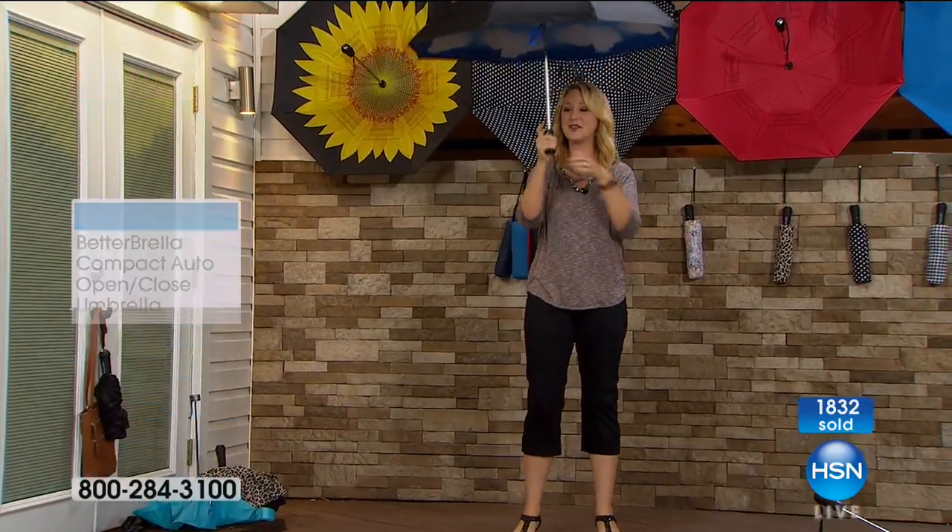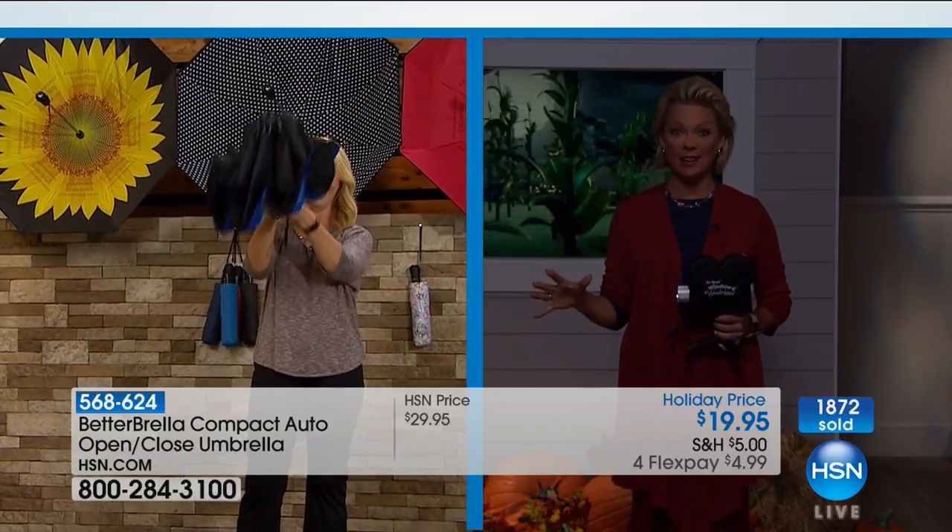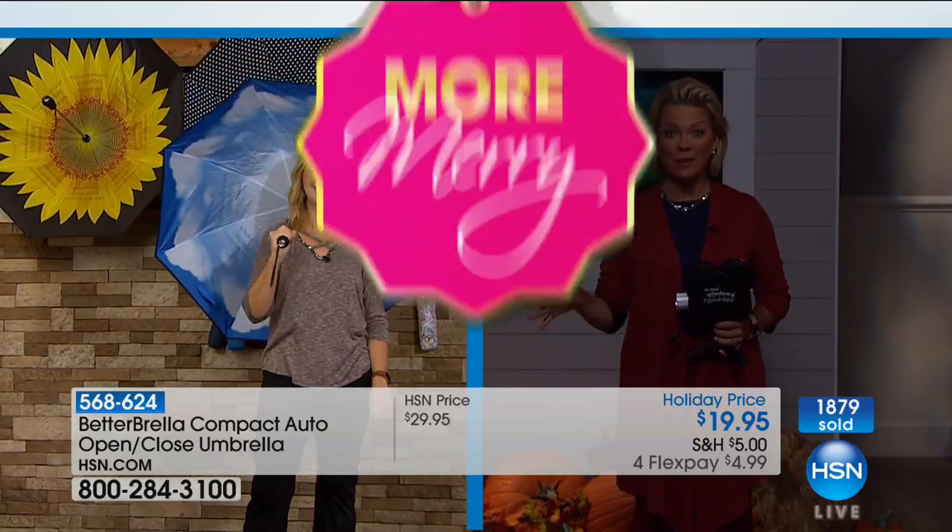Callie, what do you think about this? Isn't it the most amazing umbrella you've ever seen? Lori, you are the best — thank you so much. Fantastic item, and very, very popular. Thousands spoken for.